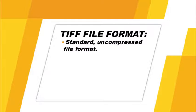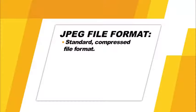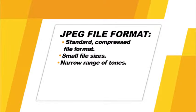TIFF is a standard uncompressed file format supported by many types of image editing software, recorded with 8-bit RGB color. Because TIFF files are uncompressed, their file sizes are larger than RAW and much larger than JPEG. JPEG files are a standard compressed file format supported by any image software. Because JPEG files are compressed, the file sizes are very small compared to RAW or TIFF, but they have a narrower range of tones and will lose some image data each time they are saved.